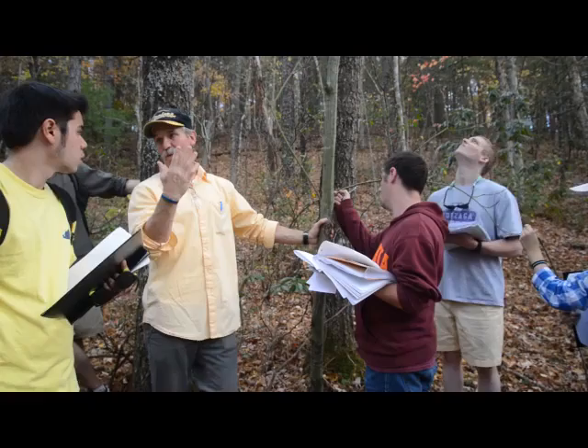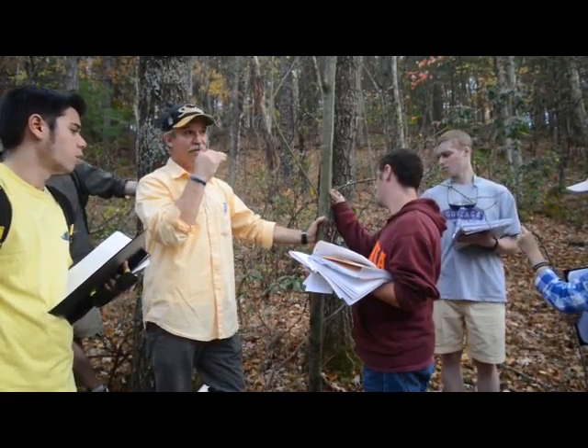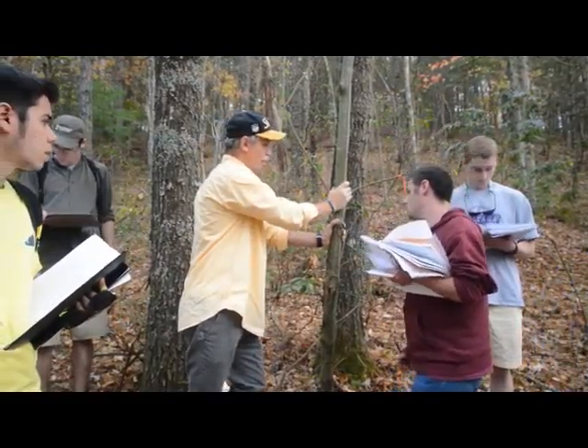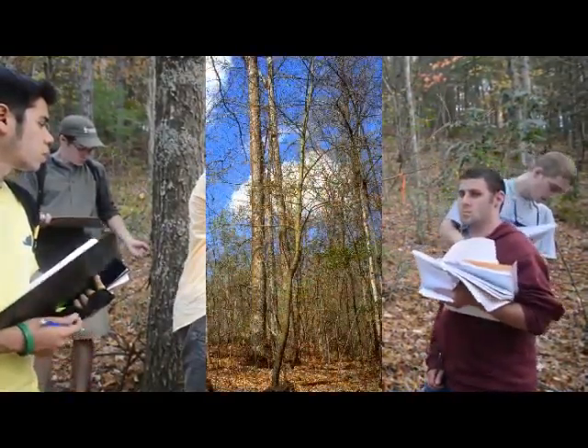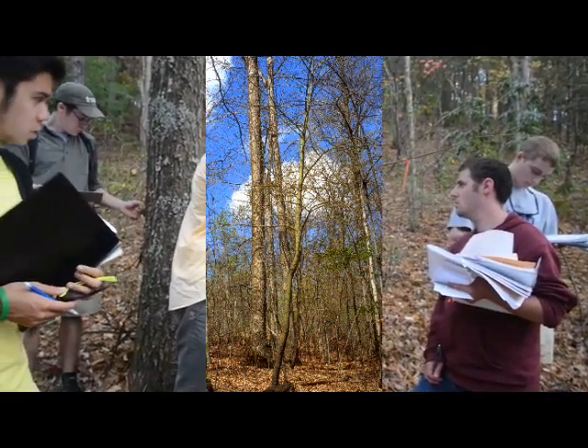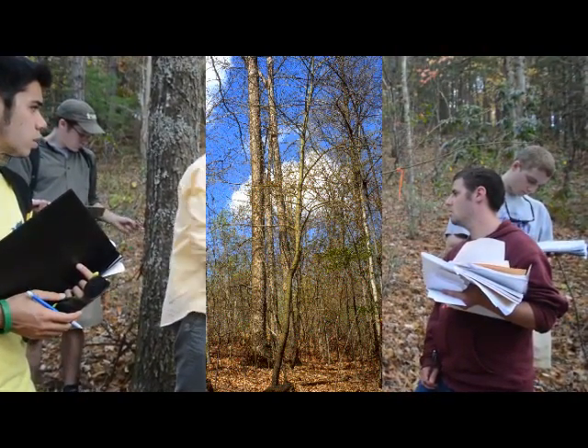Like on that river birch — we showed you that big river birch. You look up and there are the limbs, and they look like the little river birch. So this striping will be on there somewhere. It's only a small-to-medium tree; it doesn't get very big.